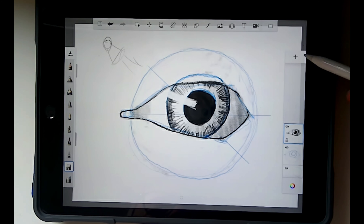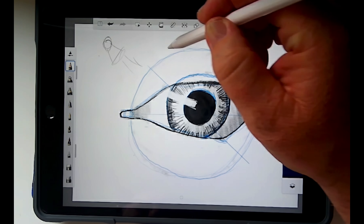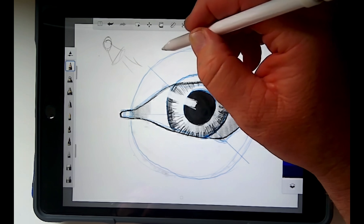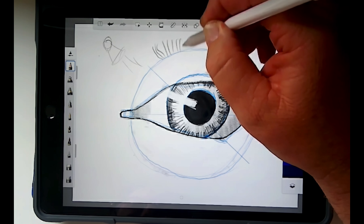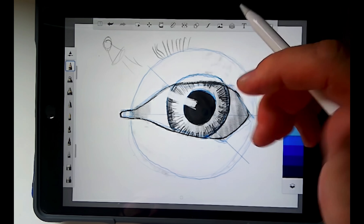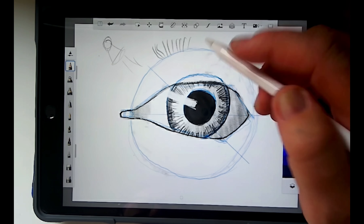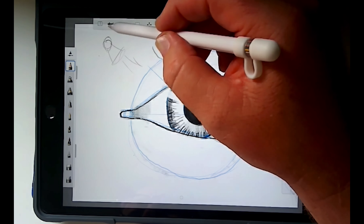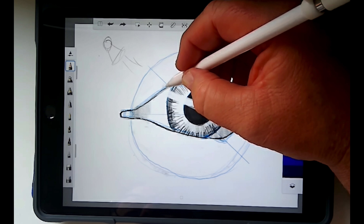Now let's go one more layer in black and add in the eyelashes. Even though eyelashes are prominent, I don't want to draw them individually and I don't want them too big. I want to minimize the effect of the eyelash so that the viewer's eye isn't distracted by it and it's not overtaking the picture. So instead of drawing individual lashes, I'm going to draw them in clumps.